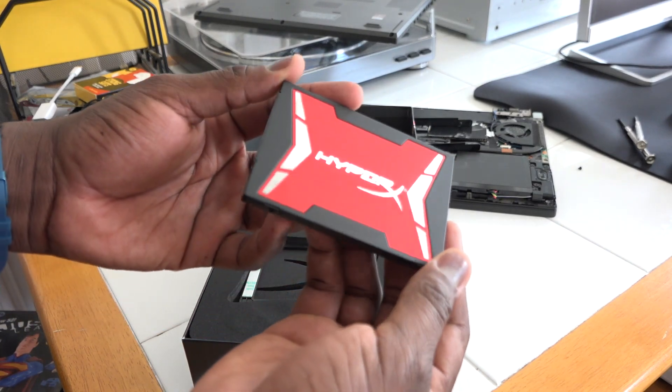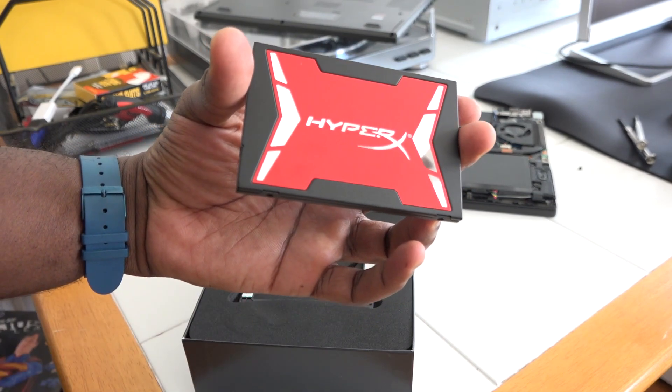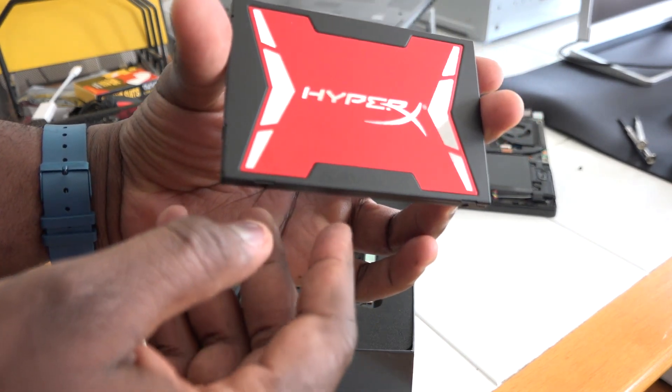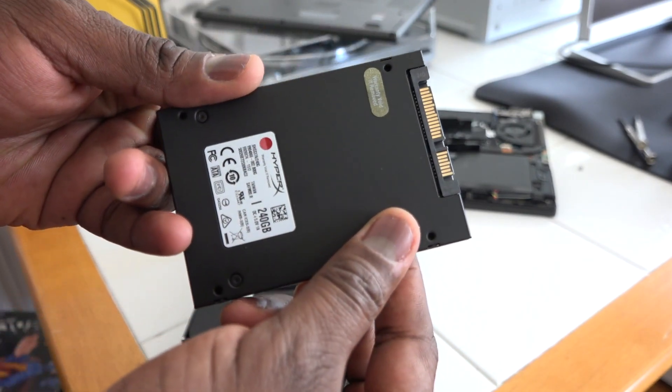Pretty nice looking SSD — red and shiny silver. 'Savage' is stated on the black part right there. Nice drive, very slim profile as you would expect from most SSDs anyway.